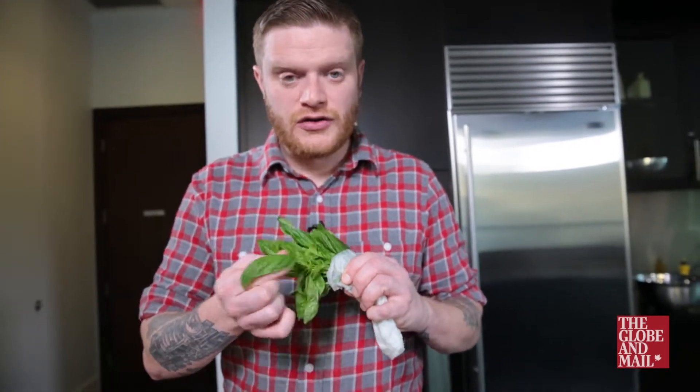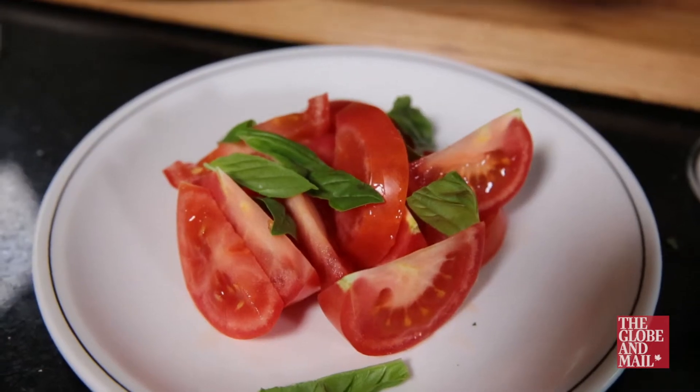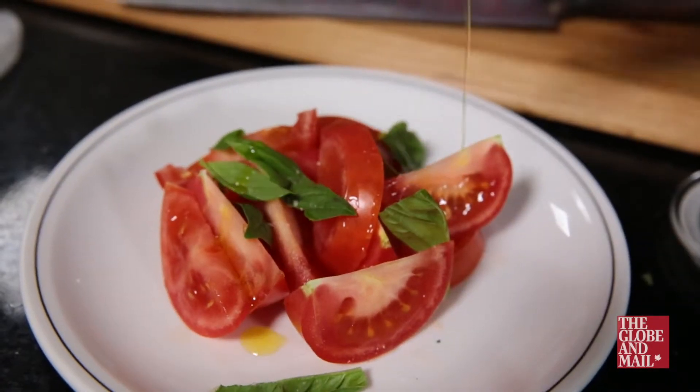Basil is another favorite, but mistreat it slightly and it will instantly bruise. That's why I like to tear it right from the stem onto what I'm making. Sprinkle with a little sea salt and olive oil for added flavor.